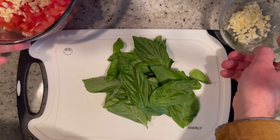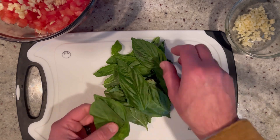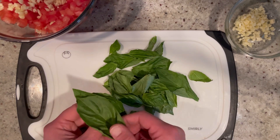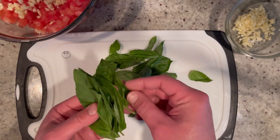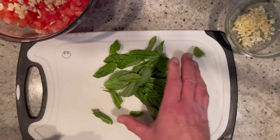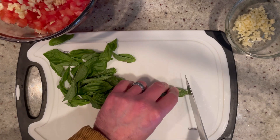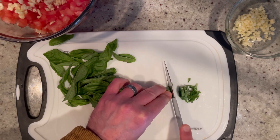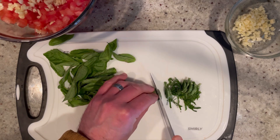Now we're ready for the basil. I have about a cup of loose fresh basil — you definitely want to use fresh for this, dry just won't do it. The best way to cut it is to stack up all the basil leaves, roll them up, and then make little slices to create julienned basil. You can't beat the smell of fresh basil and garlic together!